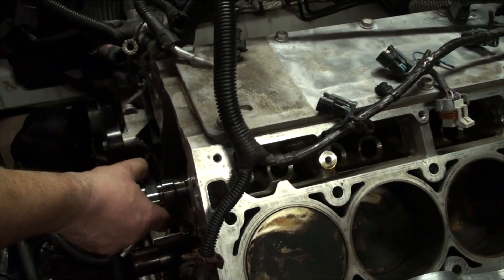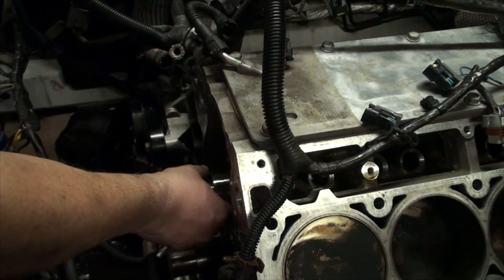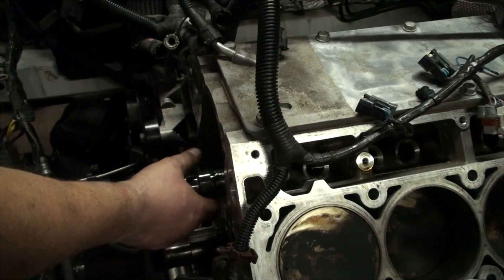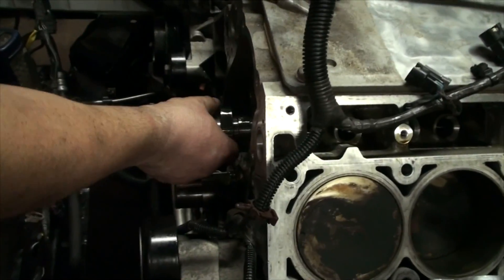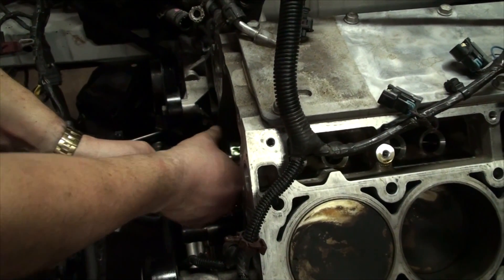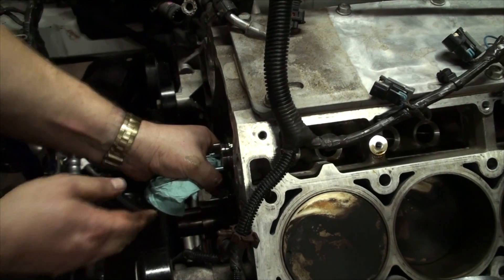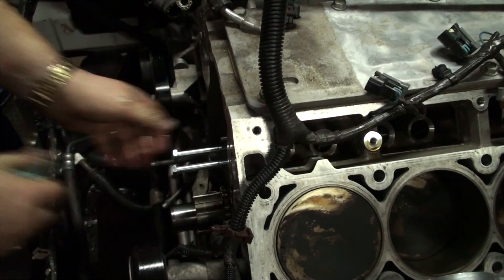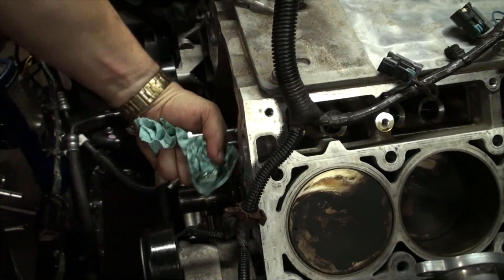When you put the cam in, start with just the end journal in and slide it in slowly. When you get to the next journal, give it a little twist to make sure you've still got lubrication on the journals. The bolts on the end help keep it level and give some traction going in. She's in.